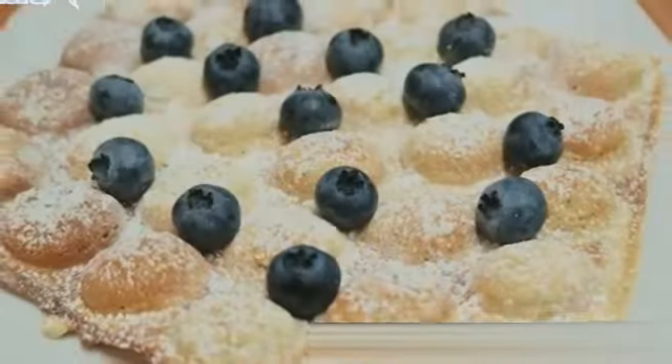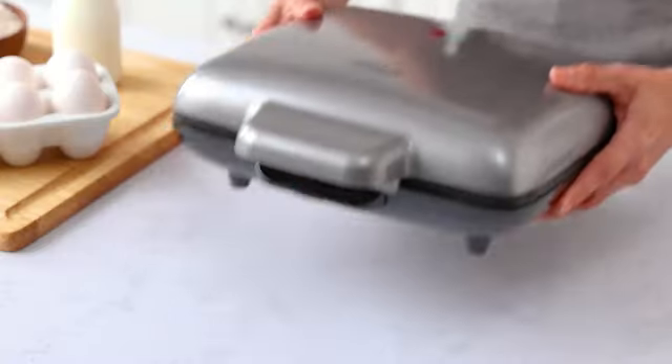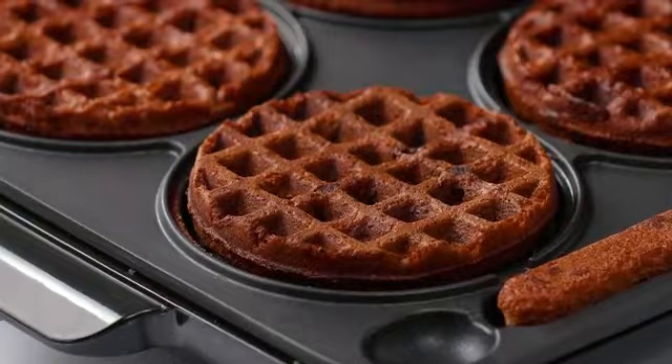Whether you prefer light and fluffy donuts or crispy ones, you can achieve the desired texture with ease. The Mini Donut Maker is made of high-quality metal, guaranteeing its durability and longevity.